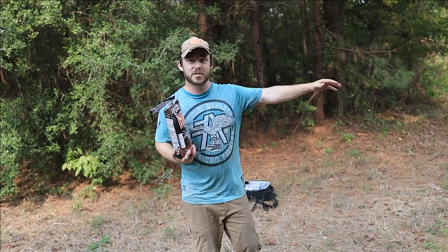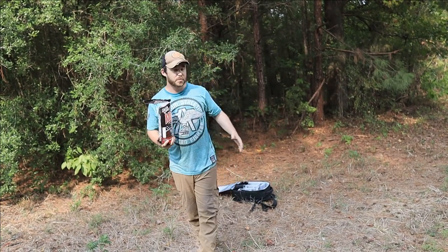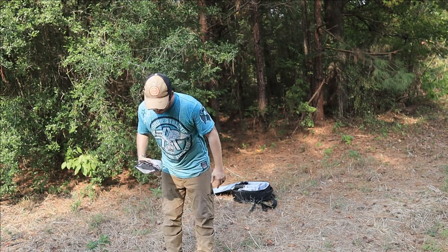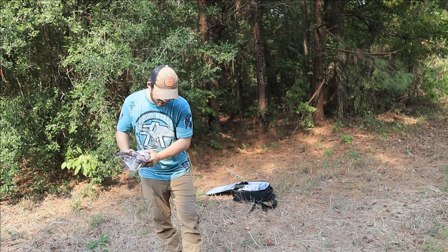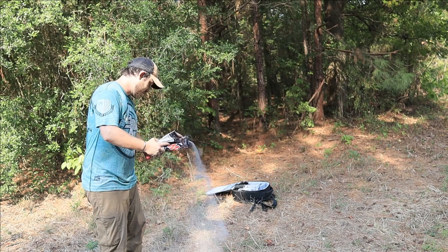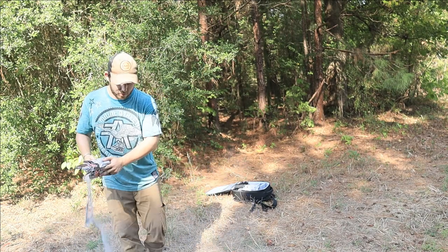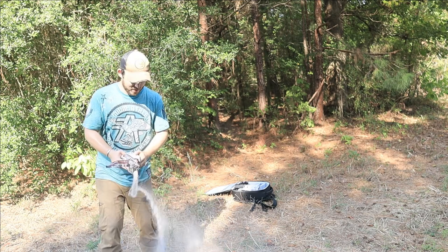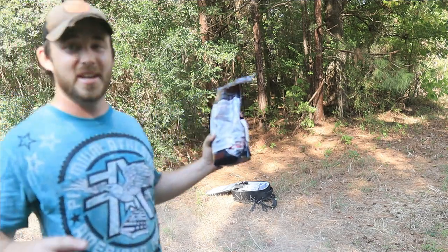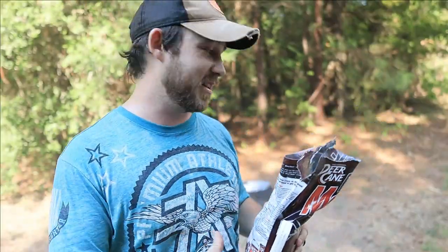The game camera is looking down here and up the clearing. I'm going to spread out this Deer Cane Black Magic all in this area, make a huge circle with it. This stuff smells so strong it's going to attract every deer for at least a couple miles — the smell is that intense and insane.